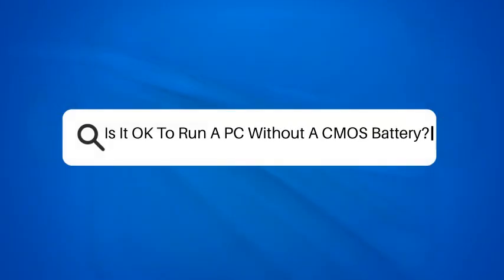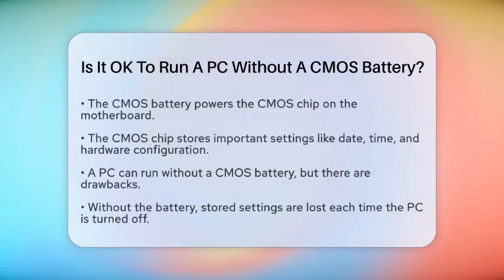Is it okay to run a PC without a CMOS battery? If you're wondering whether your PC can run without a CMOS battery, you're not alone. This tiny battery plays a crucial role in your computer's operation, but what happens if it's missing or dead?